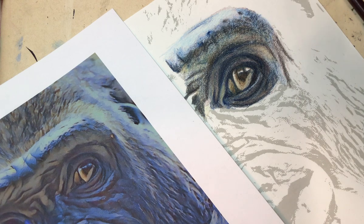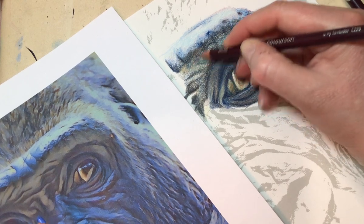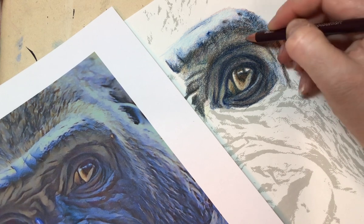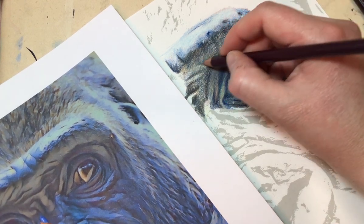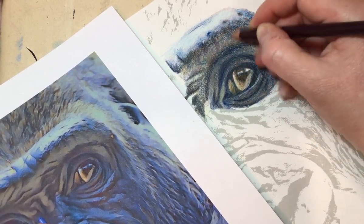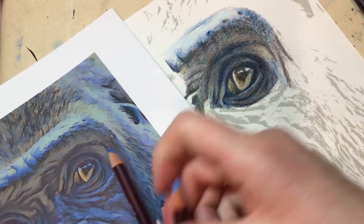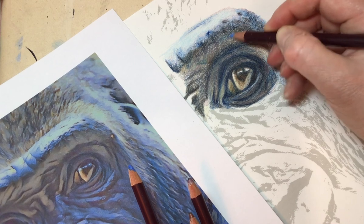I'm just going to go back in with this grey lavender and almost start to blend the colours with it. If you can see, the pencils are starting to blend together and I'm using the grey lavender to do that. I've actually got a bit more blue into that underbrow yet, so let's go with the iced blue back into this over the top.